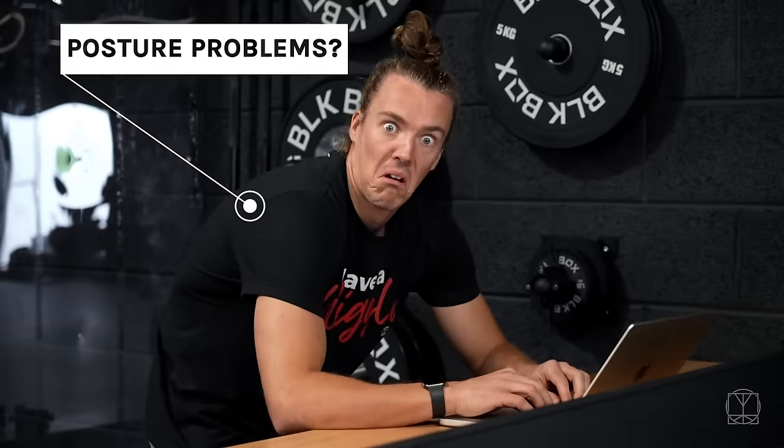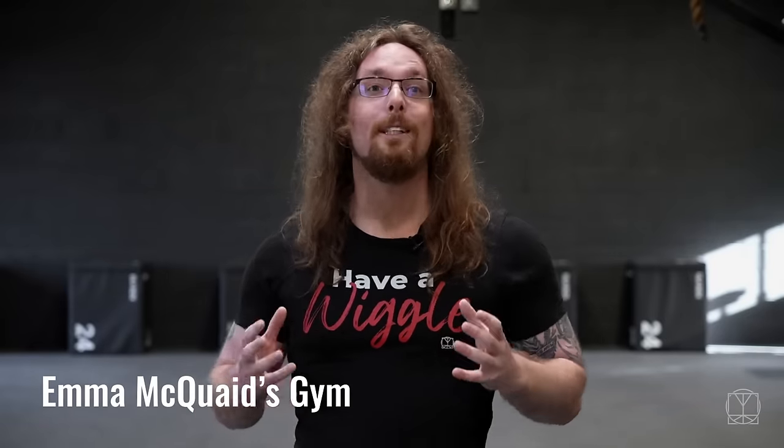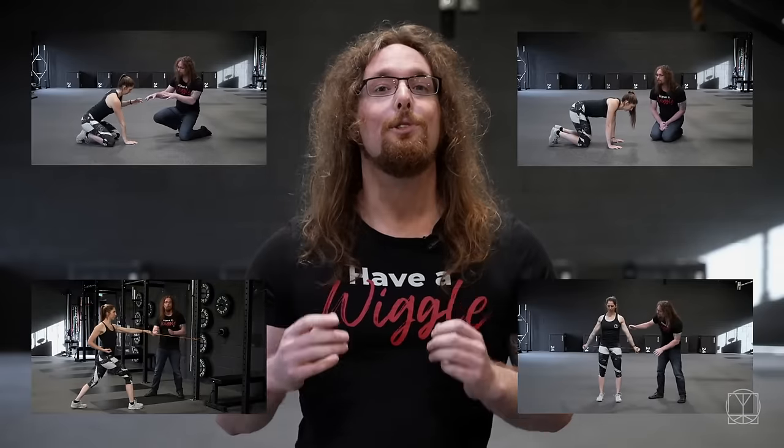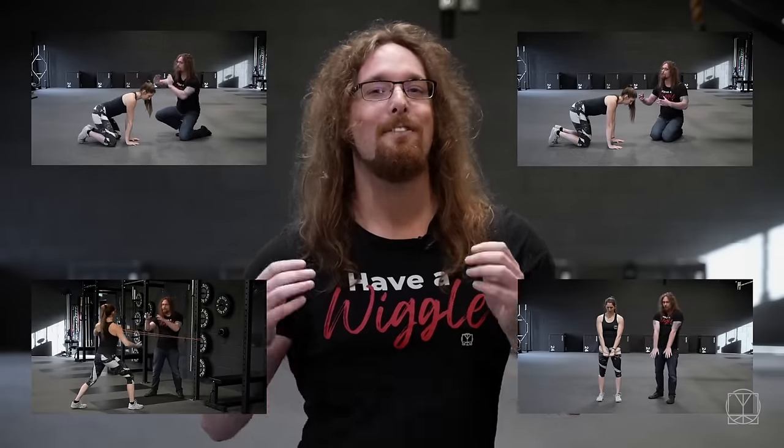Shoulder pain, posture problems. In this video we're going to show you the correct order to do a shoulder mobility session. We're going to show you how to create space, how to gain control of your shoulders, how to improve your thoracic mobility with strength, and how to make your shoulder joints happier and healthier than they ever have been before so you never run into problems again.